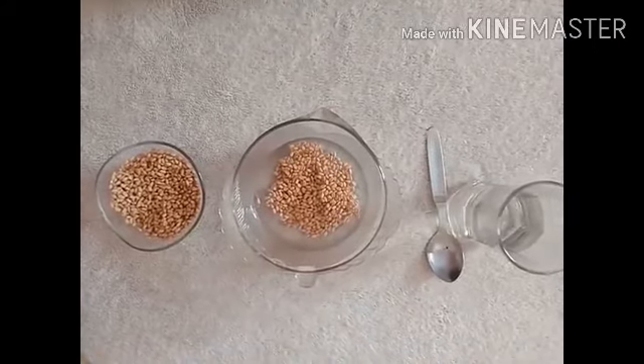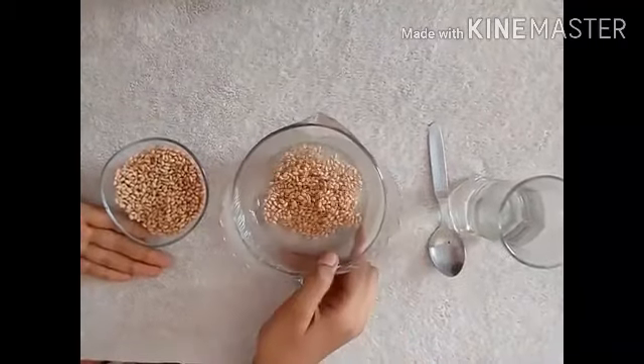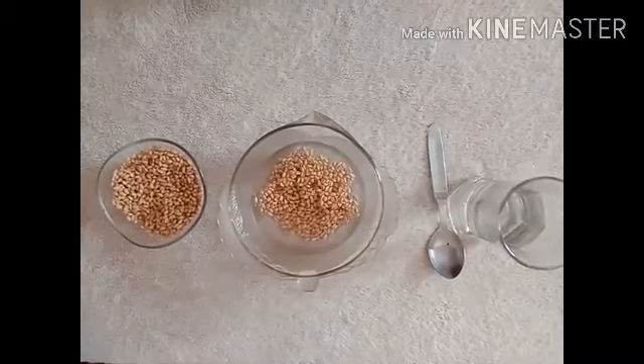By this, you can separate healthy and damaged seeds. As you can see, this is our first example.